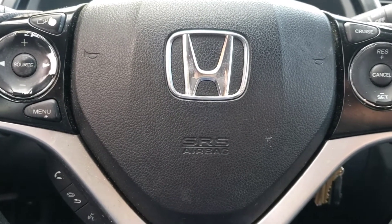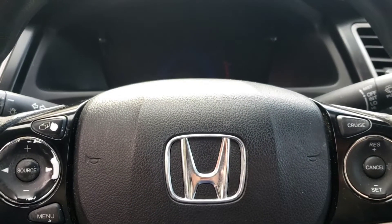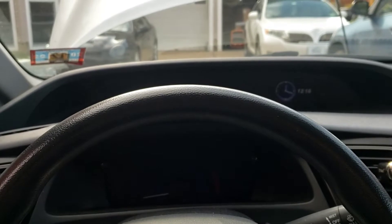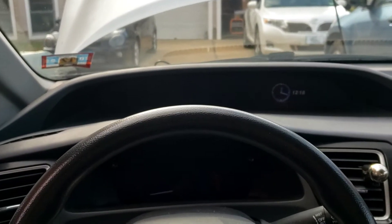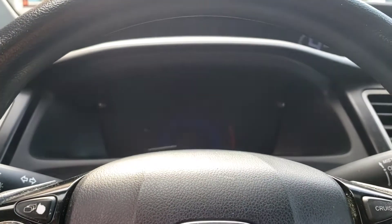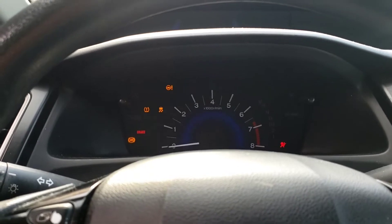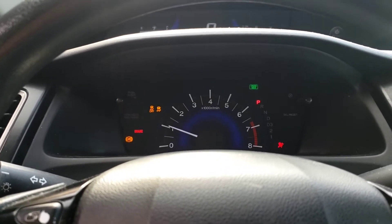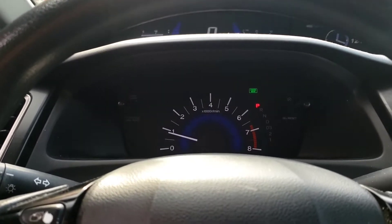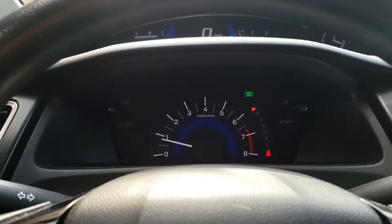All right folks, this is a 2013 Honda Civic with a four-cylinder. The complaint is sometimes it doesn't want to start. Take the key, watch the dash — did you hear that? It wants to start very, very slow. That's usually a bad battery.